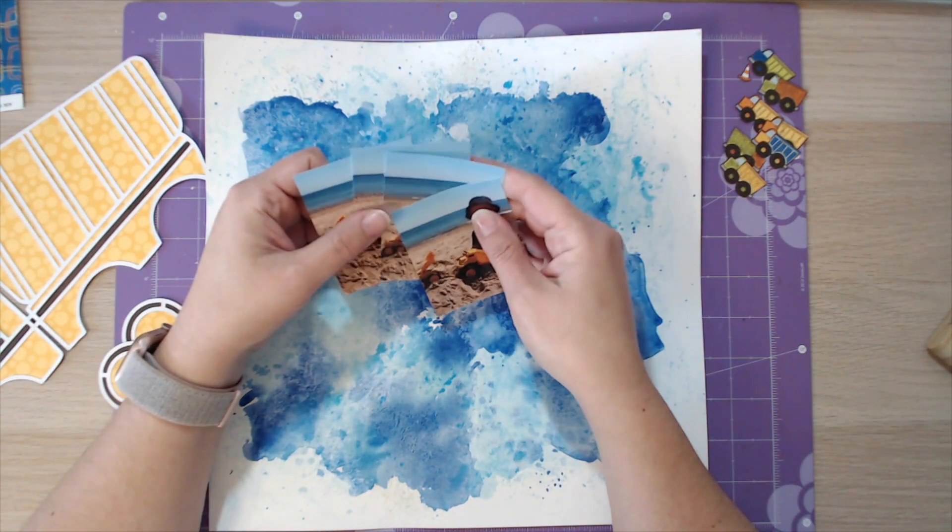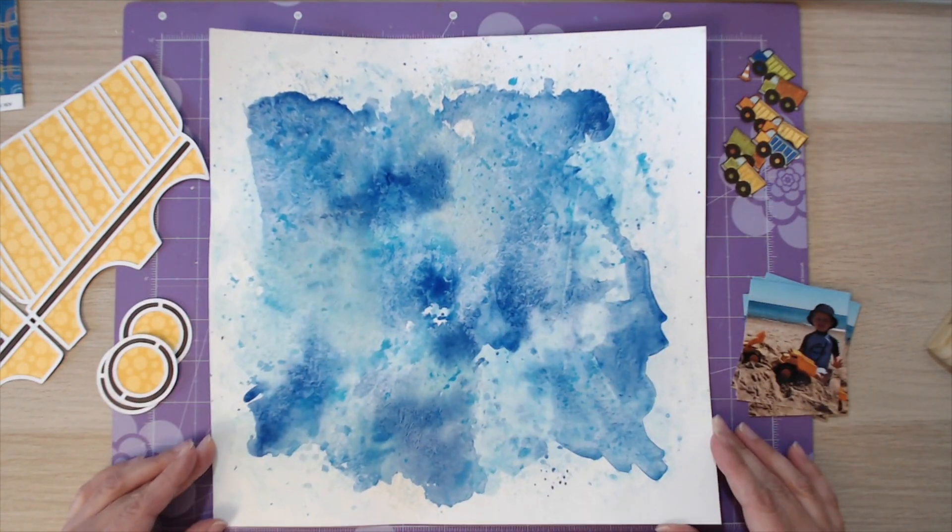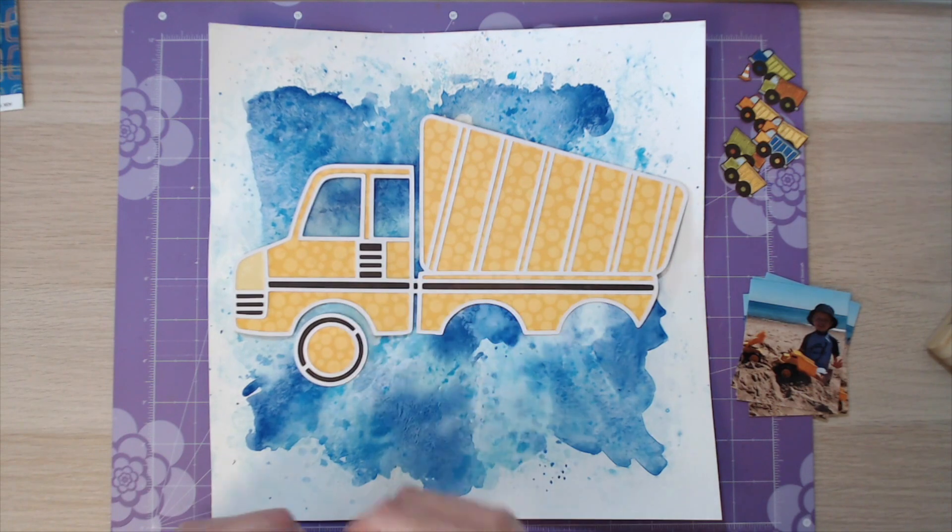Hi everybody, it's Marie from Pear Tree Papercrafts and I'm back with another 12x12 process video for you today. This one is a really fun and really bright layout.